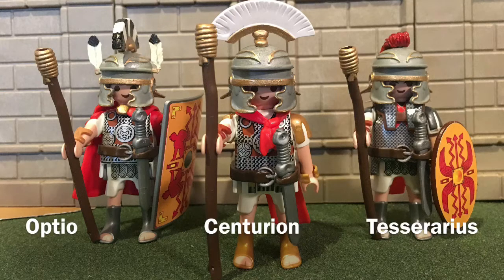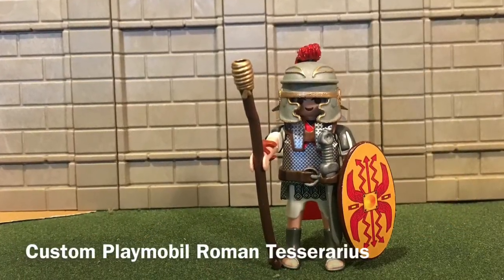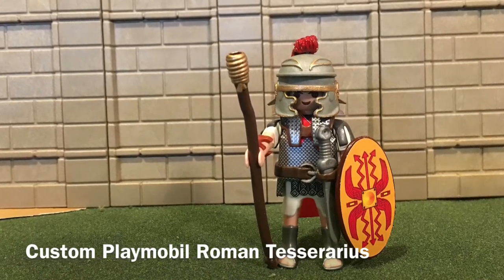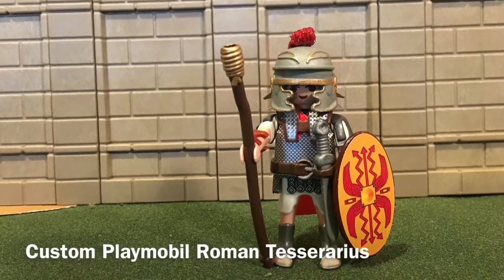Hello, today we're going to focus on the Roman Tesserarius. He stands to the centurion's left in this particular photo. He was the deputy of the Optio. He was the watch commander in charge of the watchword. He was third in line in command of a century.